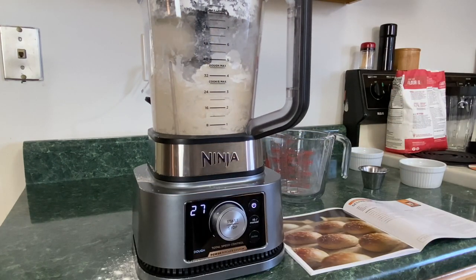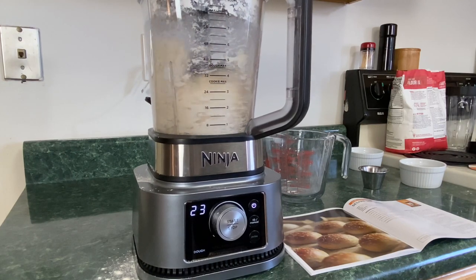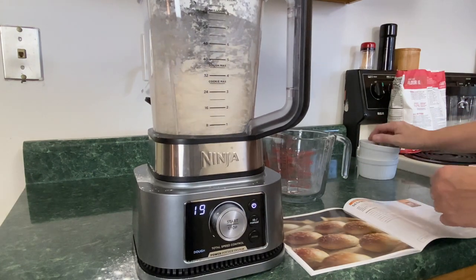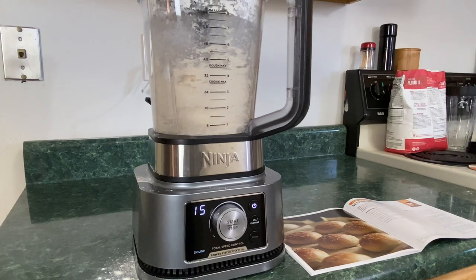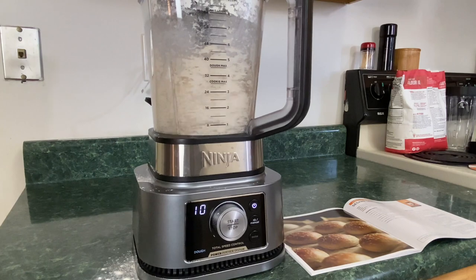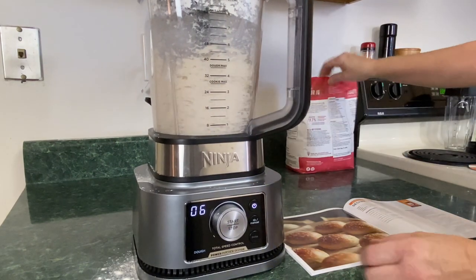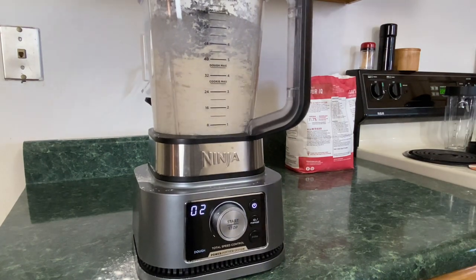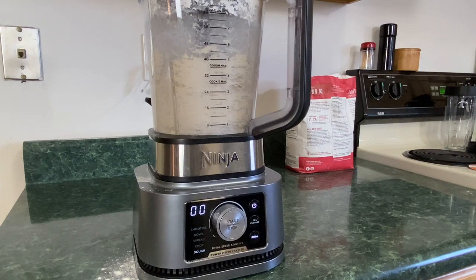I've got flour everywhere. We've got about 27 seconds left. Now it's working — let's give that motor a workout. And it's done.